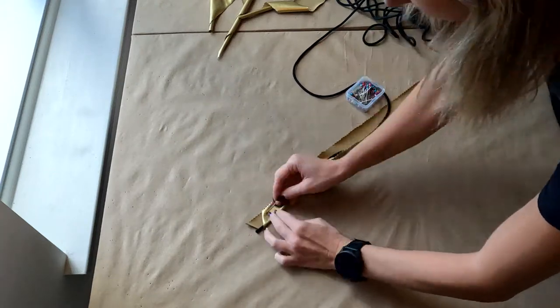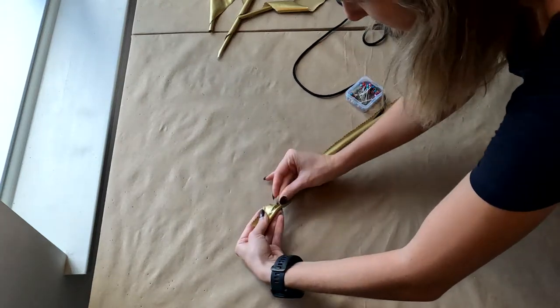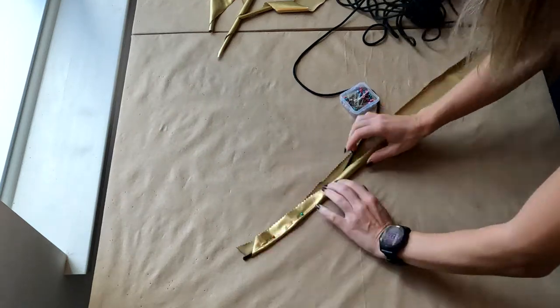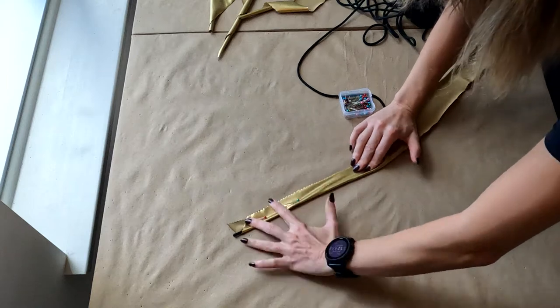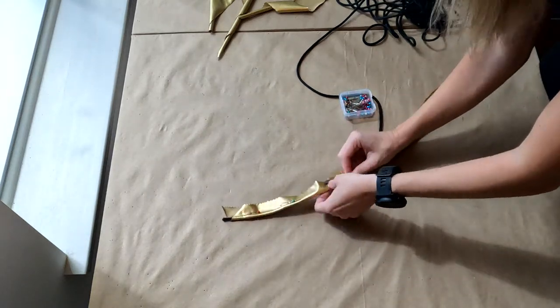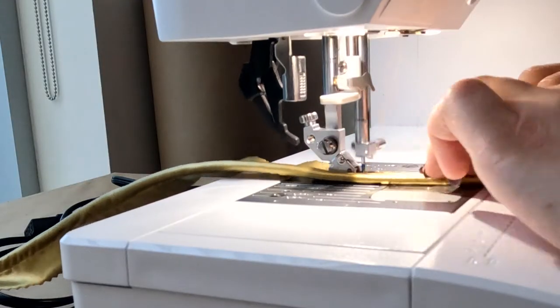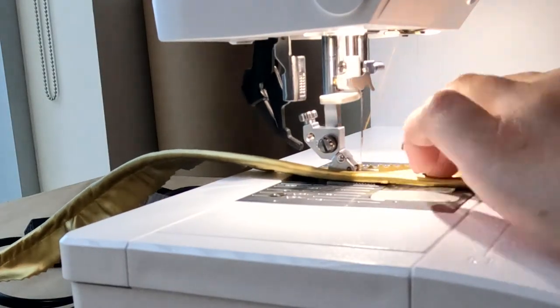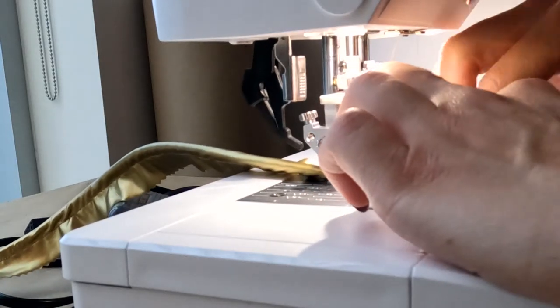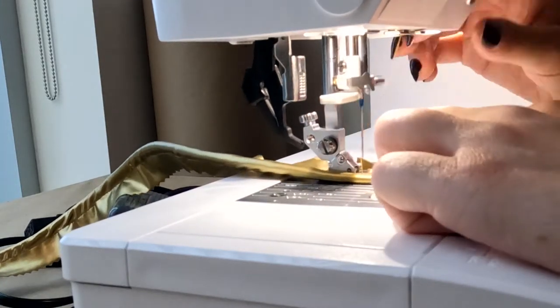Once you have the fabric cut out, wrap the fabric around the cording by placing it in the center of the strip. Pin it as close as you can to the cording. If you have one, a zipper foot will be your best friend as you stitch this in place. It's easy to have the fabric wiggle around, so do your best and go slowly.